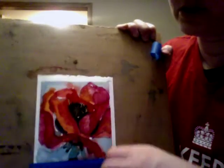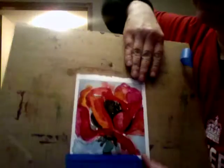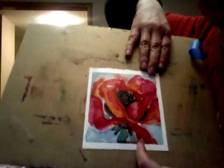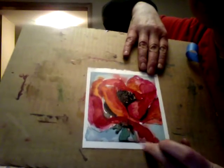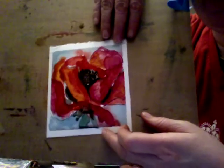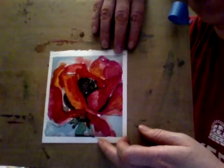Make sure at the bottom you write your name, and on the back you can put the period number and Drawing/Painting One or Two. Hope you love it — bye!